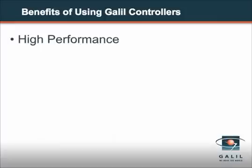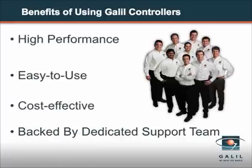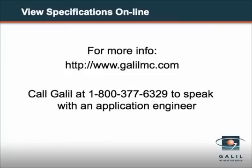The Xcelera series offers ultra high speed and performance, and like all Galil controllers is easy to use, cost-effective, and backed by a dedicated support team. Download complete specs at galilmc.com. To discuss your application, contact a Galil application engineer.